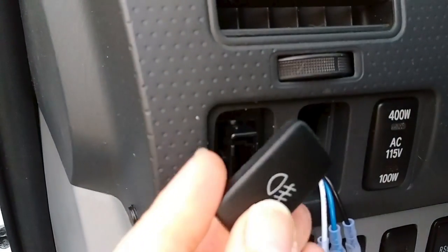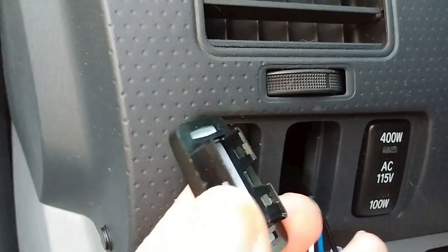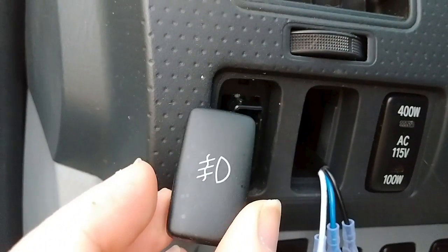If you wanted to replace this OEM switch, here's my OEM fog light switch. Of course it came with the switches already there, or the fog lights, and they're fine but the switch isn't illuminated and I want something a little more interesting, especially to have some light to it.